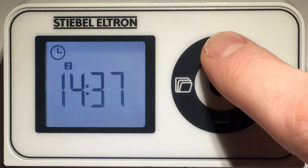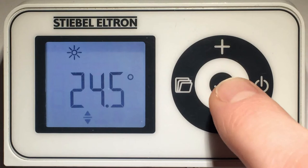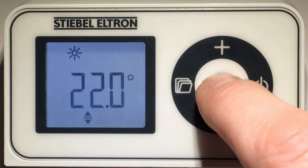This is your comfort temperature, shown with the sun symbol. Press the OK button and adjust it until you get the right temperature, then press OK again.